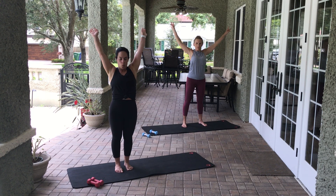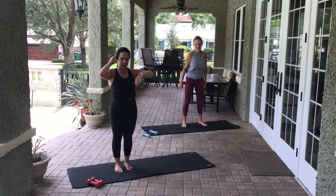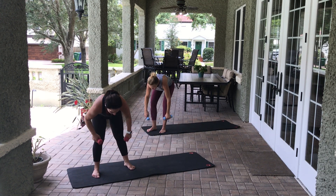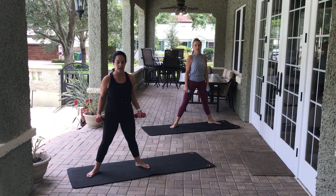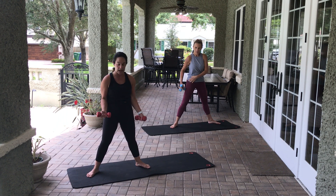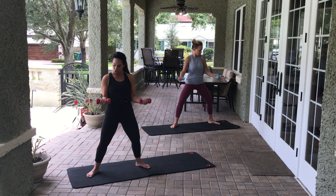Three, two, one — reverse — three, two, one. Very nice. So we're going to do arms, abs, and a little bit of legs. Grab your weights. Come to wide second position — no squats here. Start with arms in bicep position. Slight bend in the knee — don't lock out the back of the knee. Hold the belly up and in, arms nice and straight at 90 degrees.